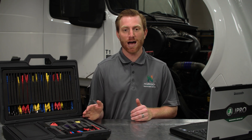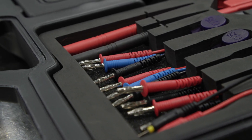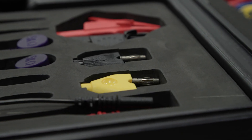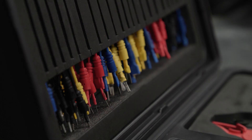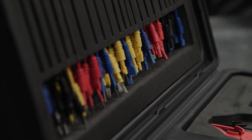In today's tech tip, we're going to discuss why technicians should consider using connector pin test kits in their shop. The connector pin test kit is a tool technicians use to help pinpoint the location of electrical issues. It includes a set of probes and pins designated to fit various electrical connectors for diagnostics.